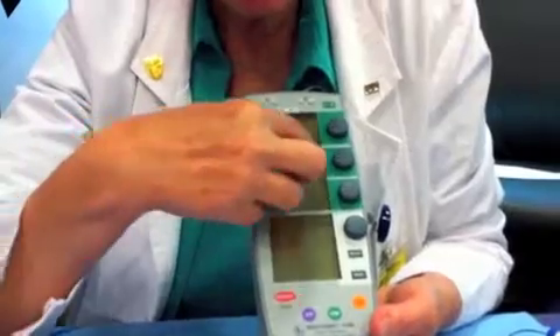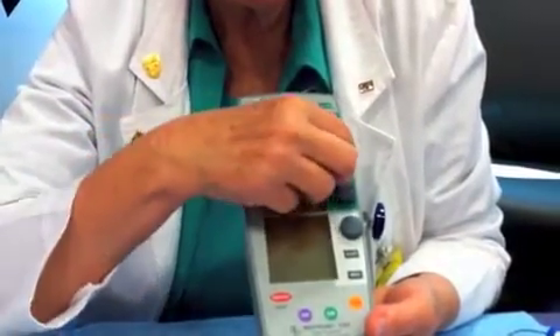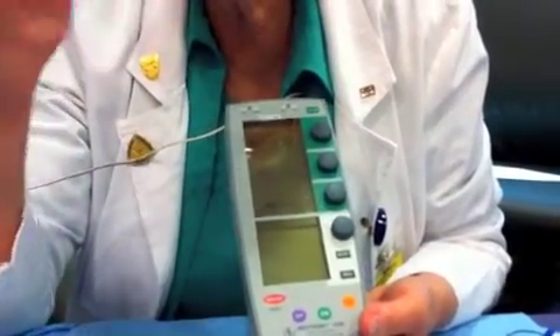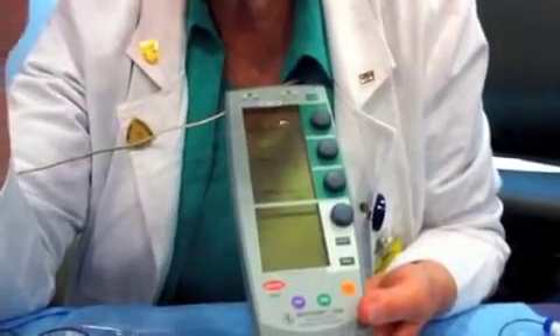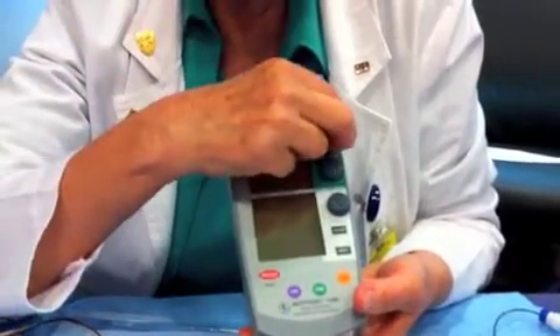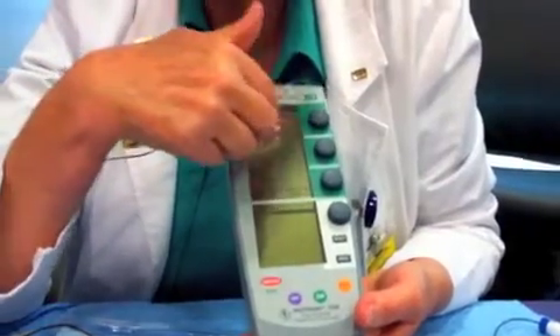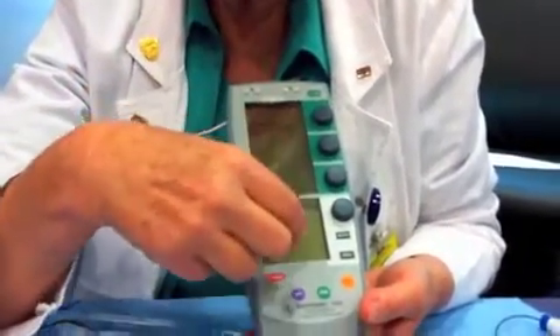The next line is the atrial output. Since this pacemaker is not going to sit in the atrium — it's going to sit in the ventricle — we don't really care about the atrium, so we're going to shut it off by turning it counterclockwise.